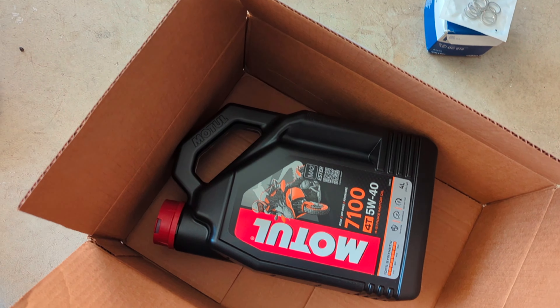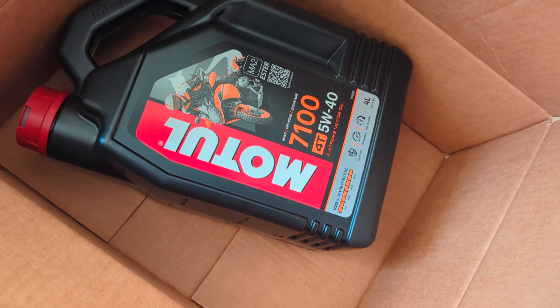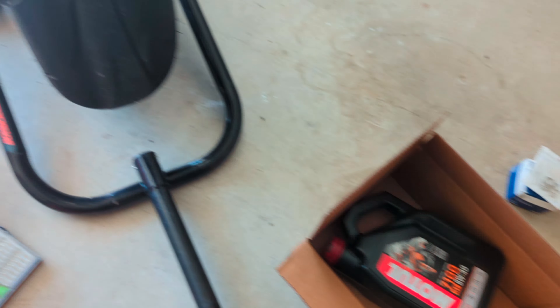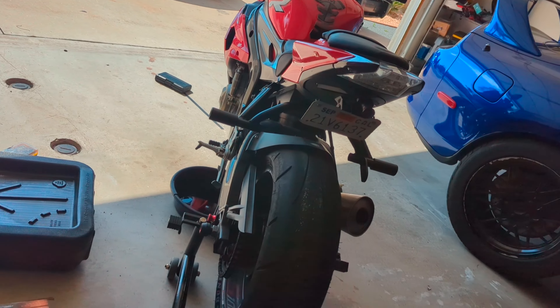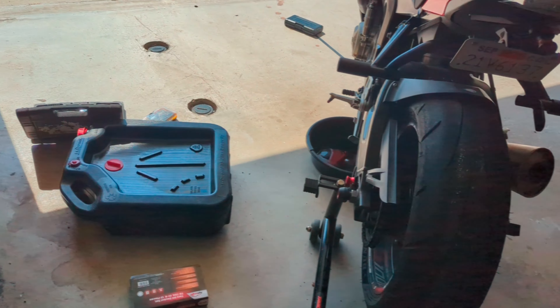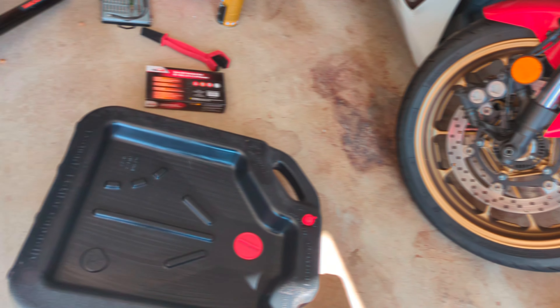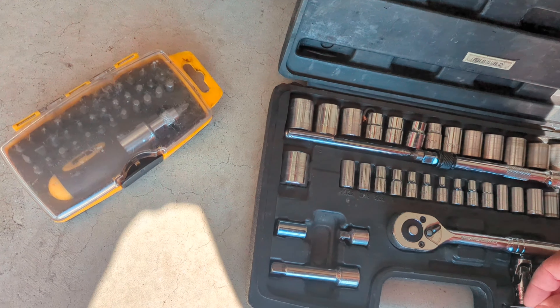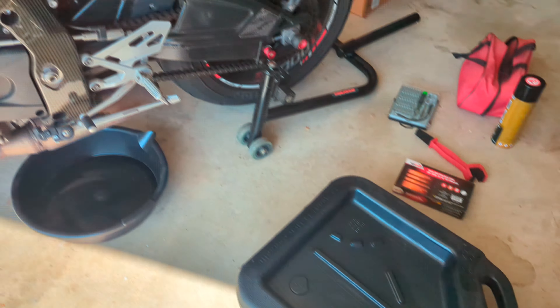5w40 — I probably could have gone 10w40 because it is a bit higher mileage, but we just got four liters of 5w40 for the 7100. That's what this recommends. It does have a bit higher mileage so it could go up to 10w40. This is going to be my first time doing an oil change on it — I've put maybe two or three thousand miles on the bike.